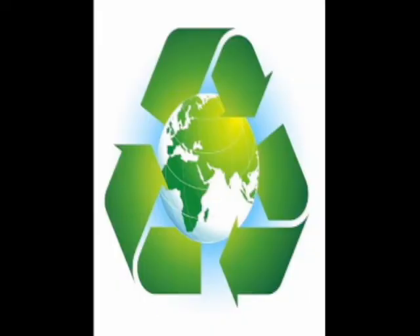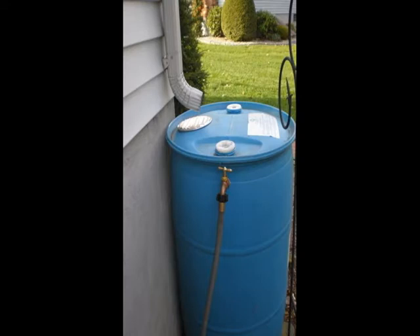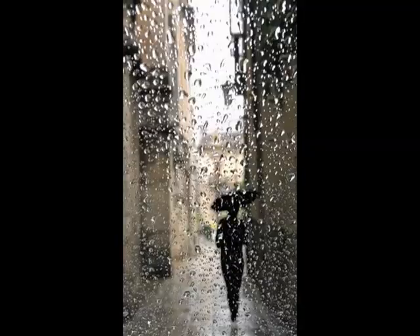Tired of spending too much money on your water bill? Do you want an eco-friendly solution to this problem? Then what you need is a rain barrel from Rainsavers. Simply place it under your gutter and start collecting rainwater immediately.